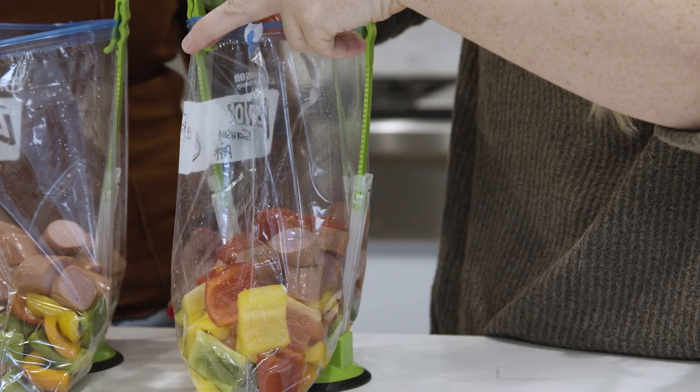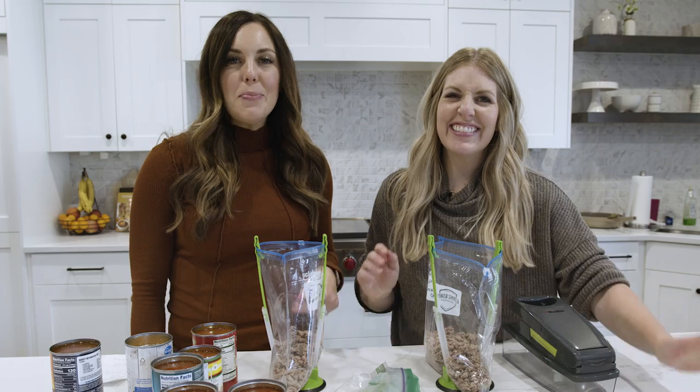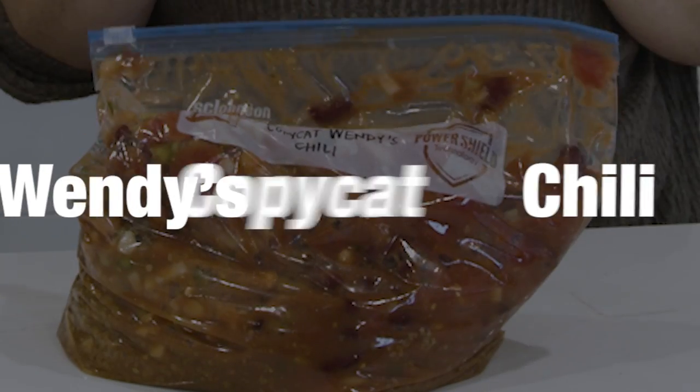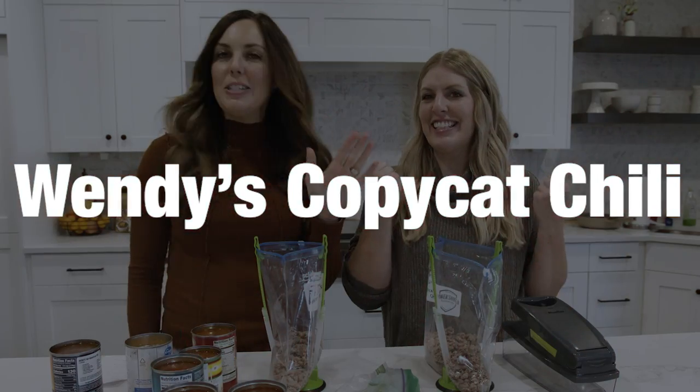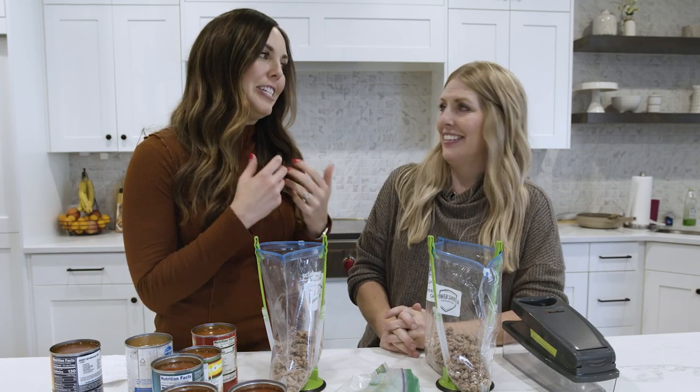Today we are making three freezer meals perfect for big families or for small families. The first recipe we're going to show you today is our copycat Wendy's Chili. If you've ever been to Wendy's, this is one of the most popular menu items that's been on their menu for years, and now you can make it at home.